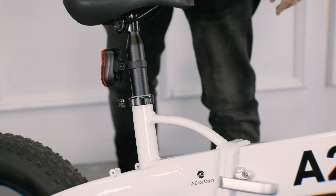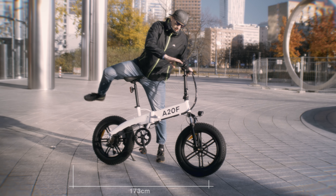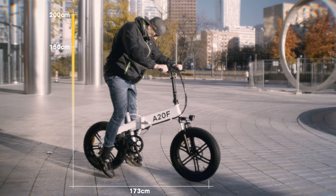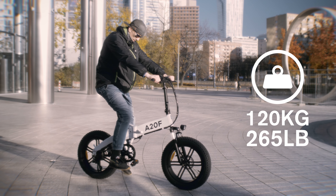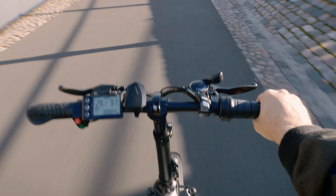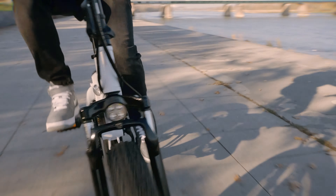This bicycle can comfortably accommodate people from 150 centimeters to 200 centimeters in height. There are many adjustment options for the seat post and the handlebars. The maximum load recommended by the manufacturer is 120 kilos. The 53-centimeter-long handlebar requires some getting used to.